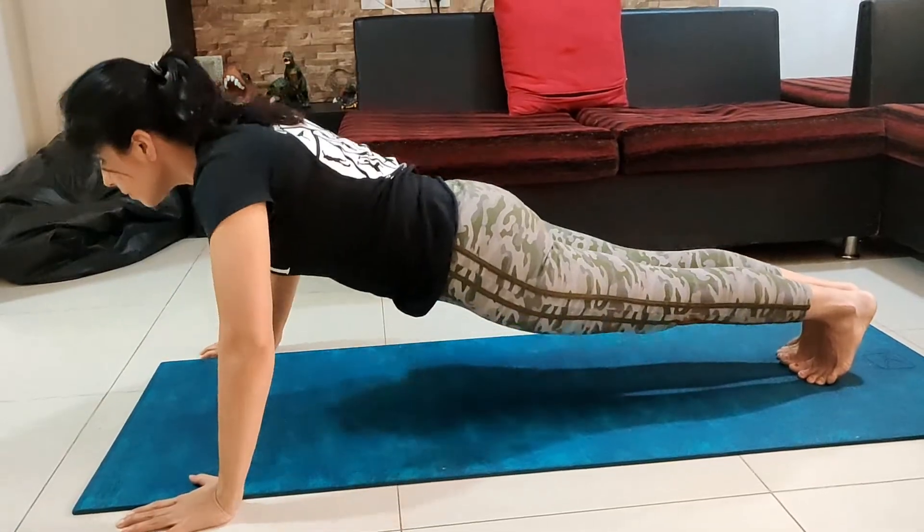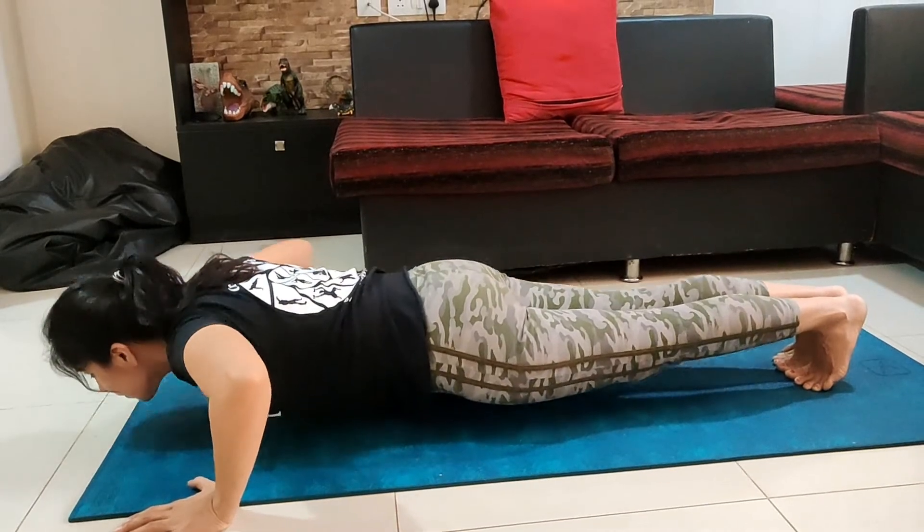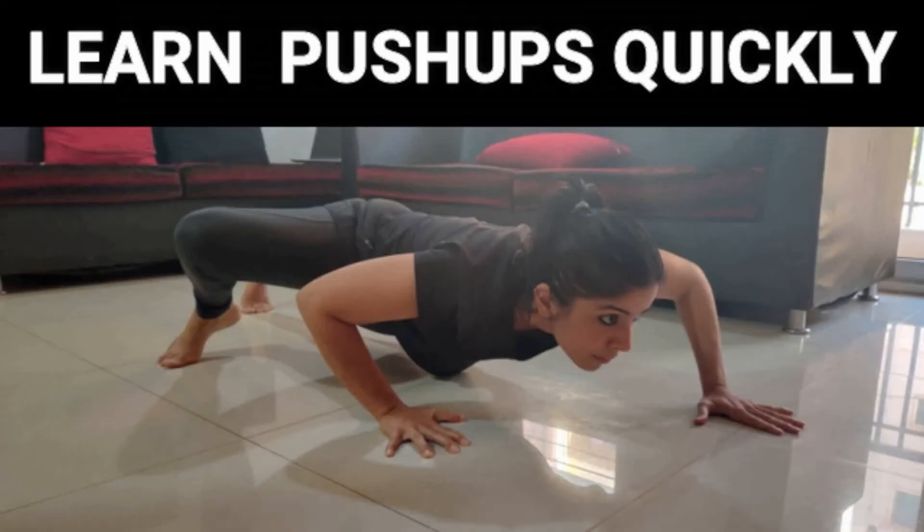I would recommend you all to train on these phases consistently and include them in your workout routine at least twice a week, because regular practice will not only help you improve your form but also the number of reps. For a detailed video and a complete bodyweight workout routine, please click the link above. Keep practicing, because I would love to see you doing a clean push-up. Keep getting stronger, get fit!